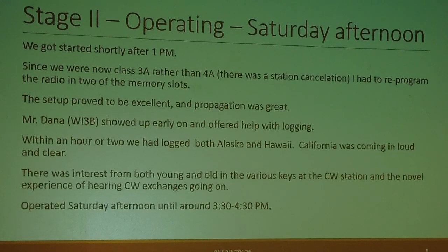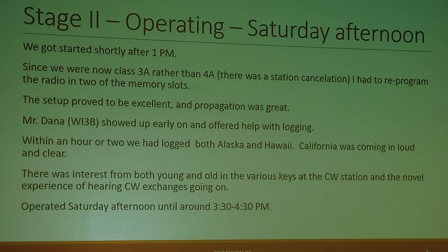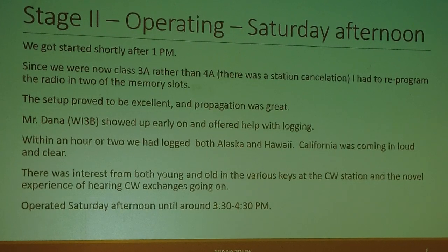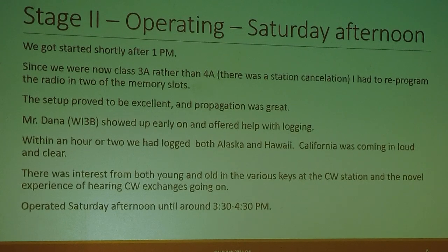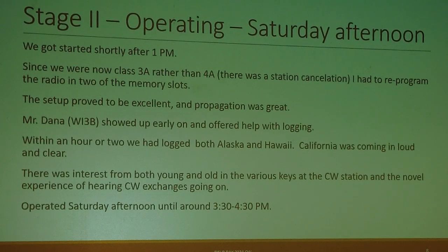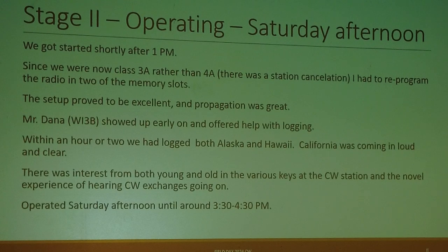We started operating Saturday afternoon just shortly after 1 p.m., but we were now class 3A rather than 4A because of a station cancellation, so I had to reprogram the radio into the memory slots. The setup proved to be excellent and propagation was just fantastic. Mr. Dana, WI3B, showed up early on and offered help with logging and signal interpretation. Within an hour or two, we had logged both Alaska and Hawaii, and California was coming in loud and clear.